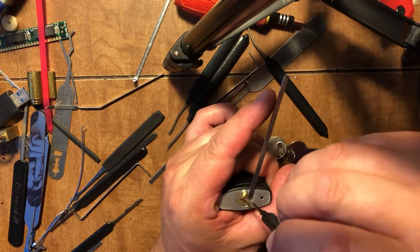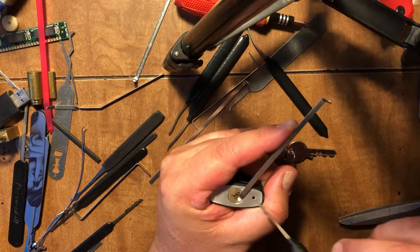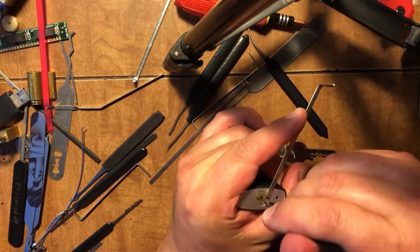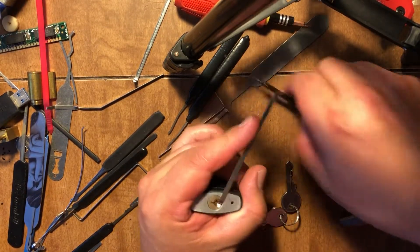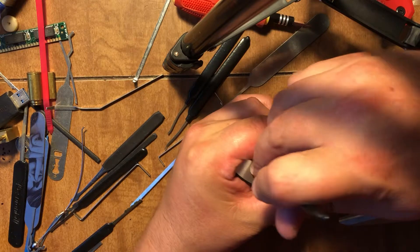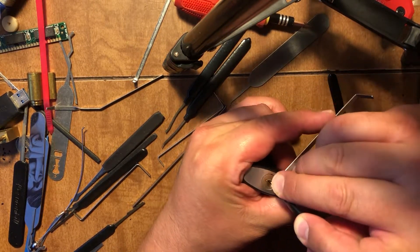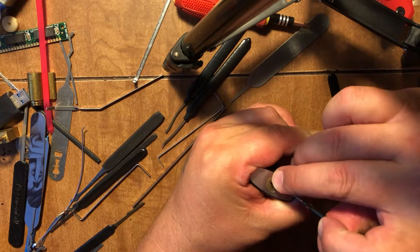It's got a paracentric keyway — kind of hard to get in there, and that's going to add some security all by itself. It's got some sort of security pins; those things are crunchy, they won't let me just zip it. The keyway goes up and down, so that's a good sign.